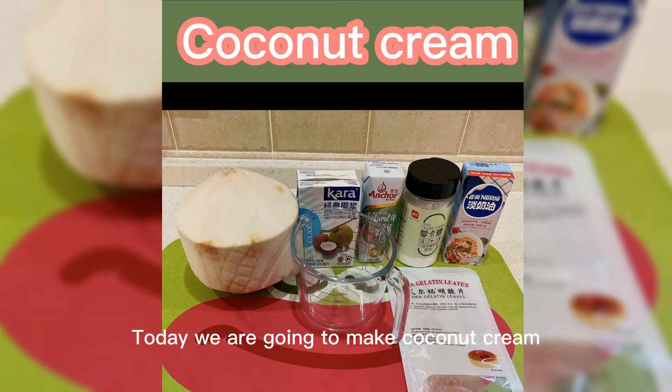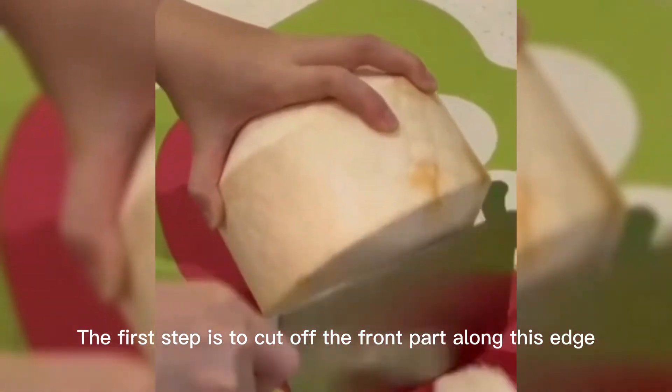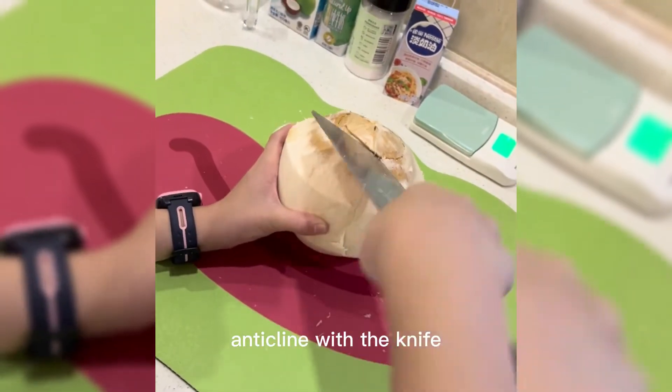Today we are going to make coconut cream. The first step is to cut off the front part along this edge at the end with a knife.